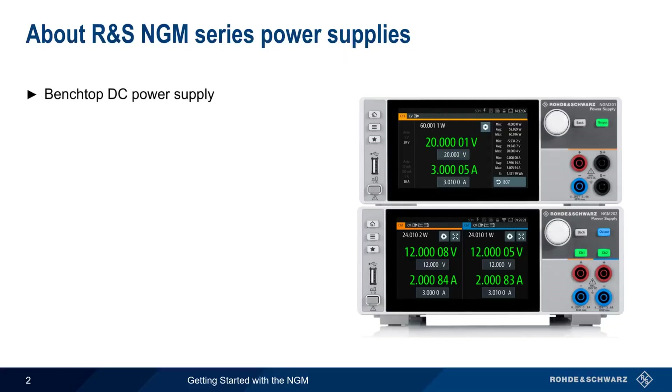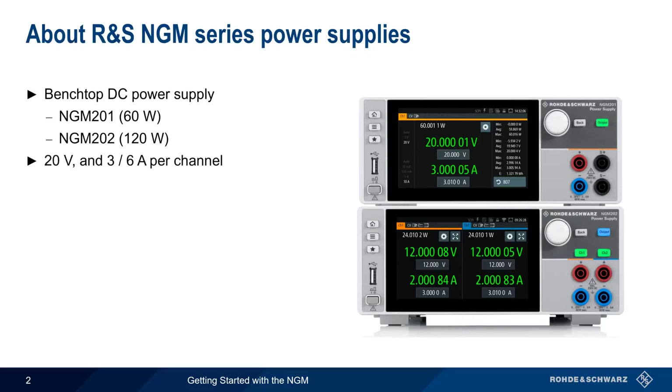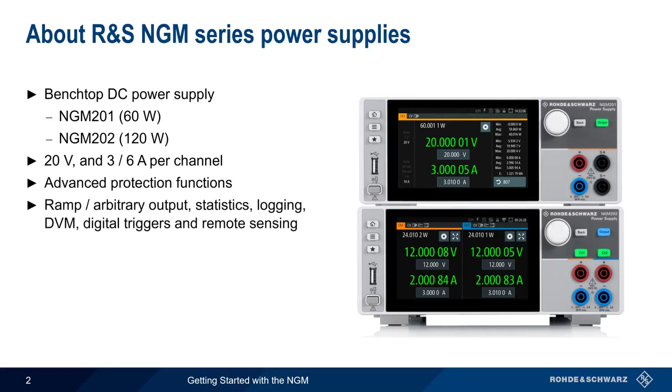The NGM is a benchtop DC power supply available either in one or two-channel models. Both models support 20 volts and 3 or 6 amps per channel. In addition to advanced protection functions, the NGM also supports many useful features such as ramp and arbitrary output, statistics, logging, digital input and output triggers, and remote sensing.